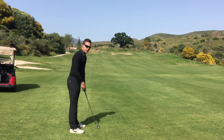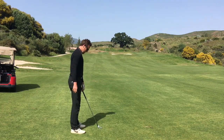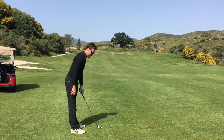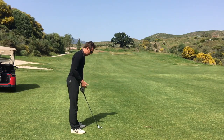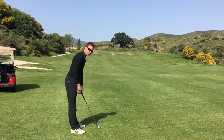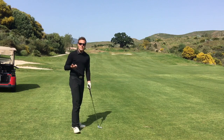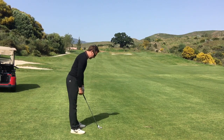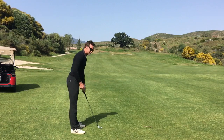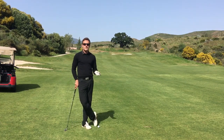If this feels particularly uncomfortable, there's a good chance your clubs are either too short or too long. If they're too long, you're going to find you can't bend forwards enough to get comfortable — the club will probably be too close to you. If they're too short, you'll find you have to bend forwards excessively to get into a good posture.